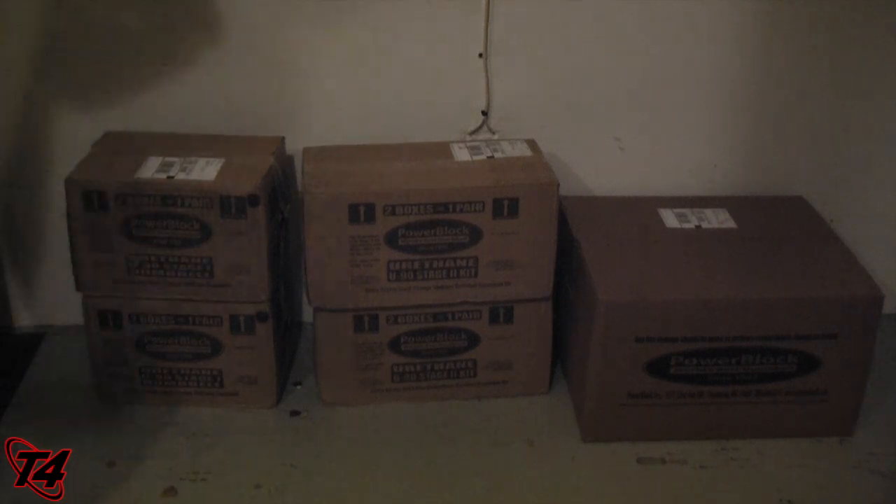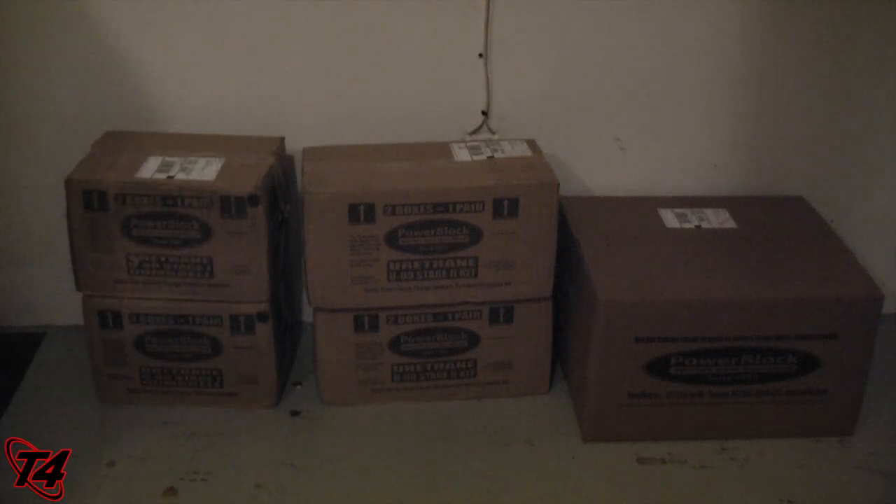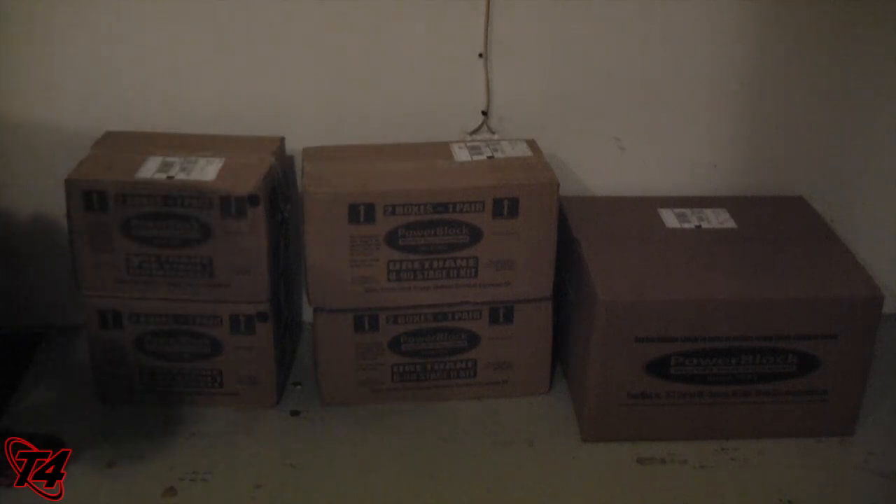Also on the right side is the dumbbell stand for your Power Block dumbbells. And I don't know if I have enough tools to put that together — hopefully it just takes a screwdriver and that's about it. But these dumbbells we have are the stage one and the stage two U90 kits.